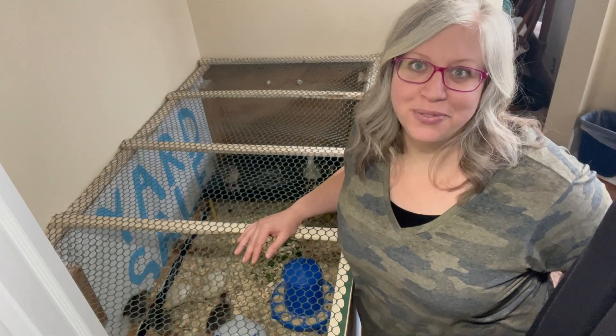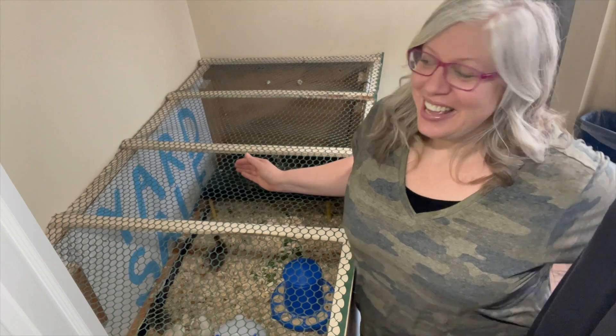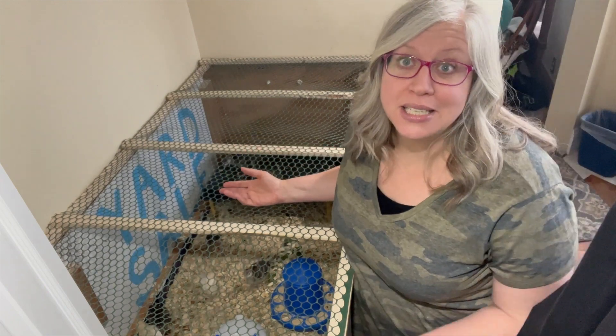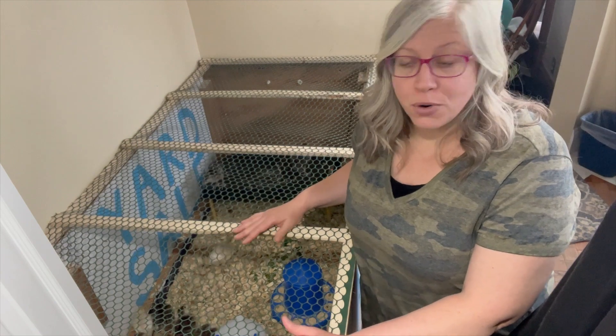Hi everybody, welcome back to Brails for Family Homestead. Welcome to my entryway where we have turkeys. It is that time of year for us to get turkeys for my kids who show in our local fair with 4-H.